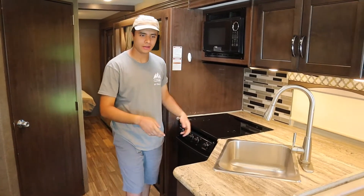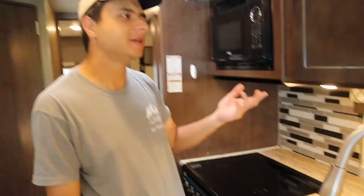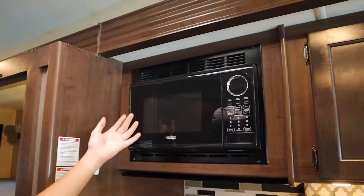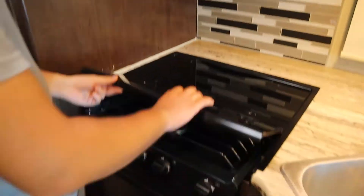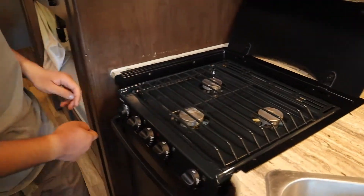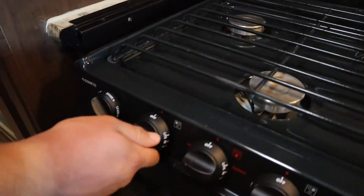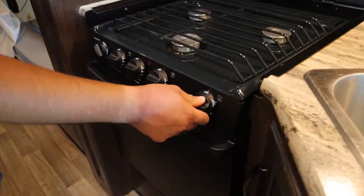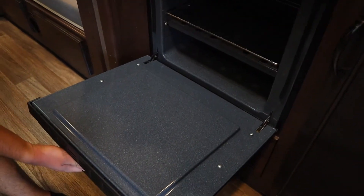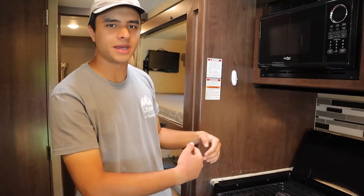Over here is your kitchen area. First you have your sink. We like to keep the turntable from the microwave in the sink just in case the latch breaks when you're driving. The microwave is just a standard house microwave. Below that you have your stove and your oven, both of which run on propane. You're just going to set this to light, spark it, and there you go. This knob here is for the oven — it has all the settings on the knob. Once you're done with the stove, just wait a few minutes before you put the top back on.